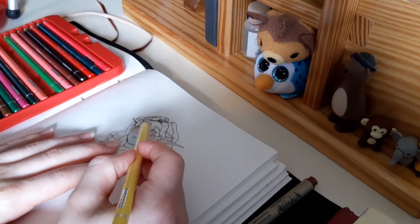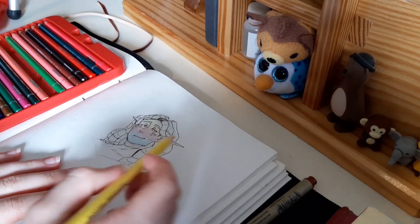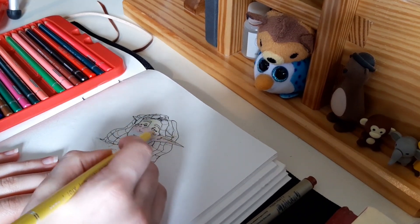I don't know if I can promise beauty with this coloring job, but we'll see. Maybe we'll surprise ourselves.